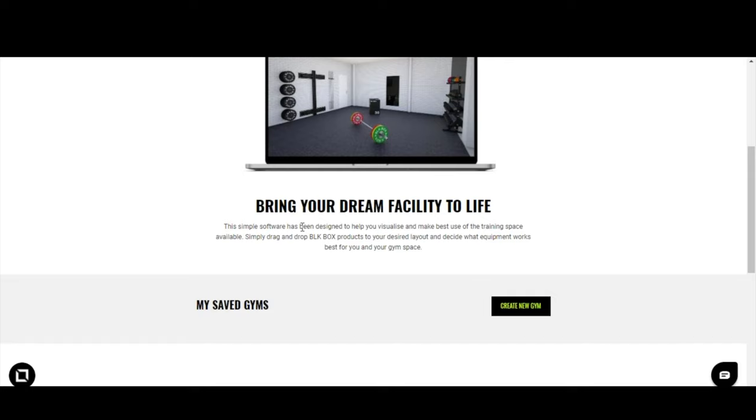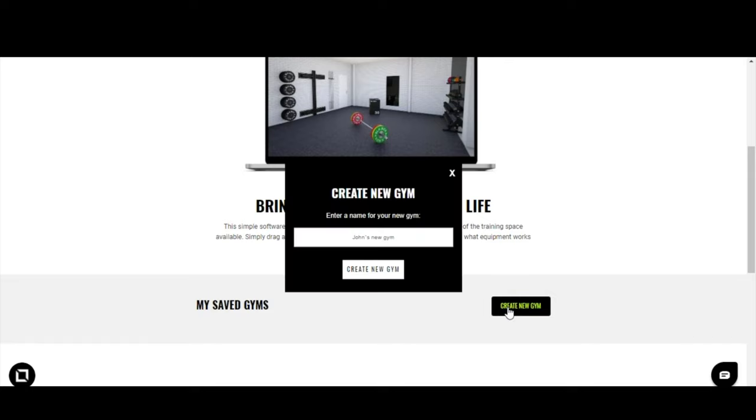From here it's very straightforward — we're going to start and create a brand new gym. Call it whatever you like; in this case we'll keep it simple and call it 'My New Gym,' and we're going to let this load up.